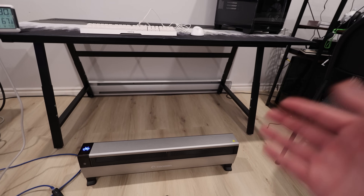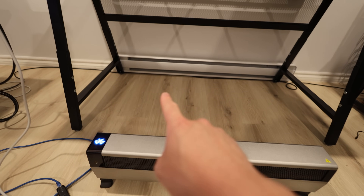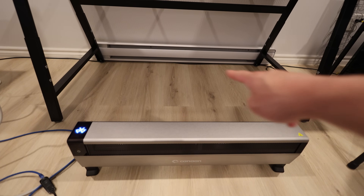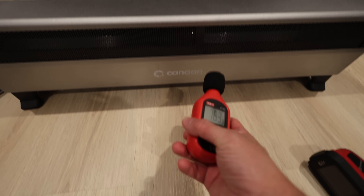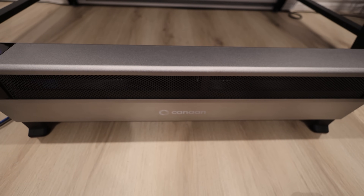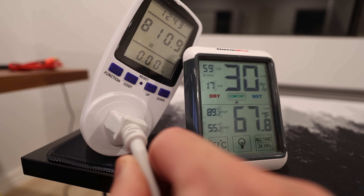I decided to move to my office here where I edit my videos. I decided to move it here because I'm actually going to be replacing that baseboard heater — or I'm just going to sit it right in front, and it's going to heat my legs underneath this table. You guys just saw the decibel reading — it's extremely quiet. You can see my temperature right now around this area is 67 Fahrenheit. And then I have a 120 volt power meter here showing 110 watts right now.